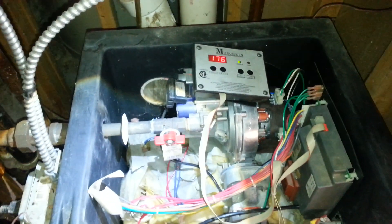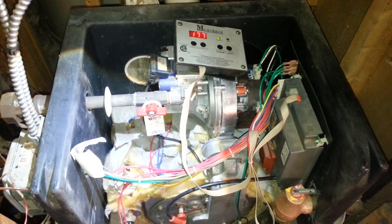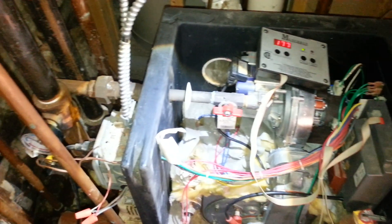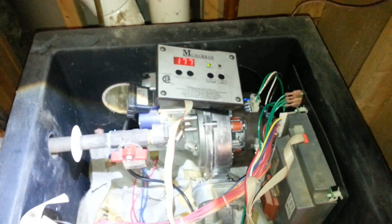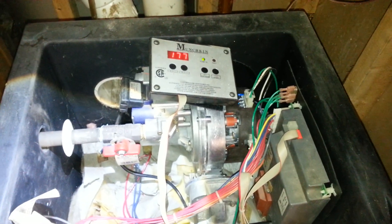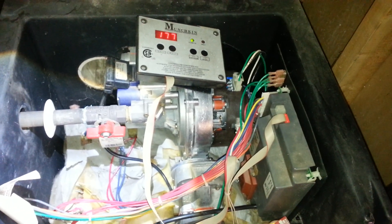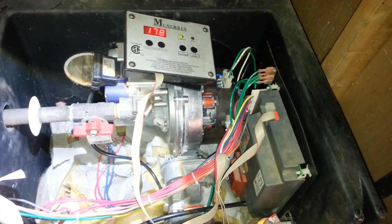Hello, thank you for watching my videos. What you're looking at here is a Munchkin boiler. I did not install this, but I'm servicing it. The problem was that this kept going out on an F-13 error code, and that's indicative of a bad blower assembly, so we replaced the blower assembly.